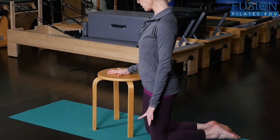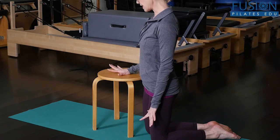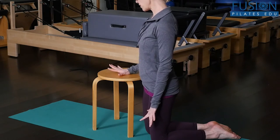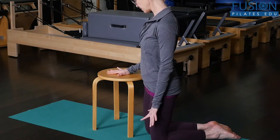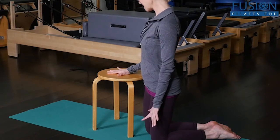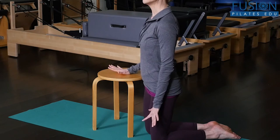Then you start with the pinky, and then the fourth, and the third, and the second, and the thumb. You keep doing that back and forth, trying to space the fingers correctly. And it's actually a really, really hard workout for the fingers and the palms.